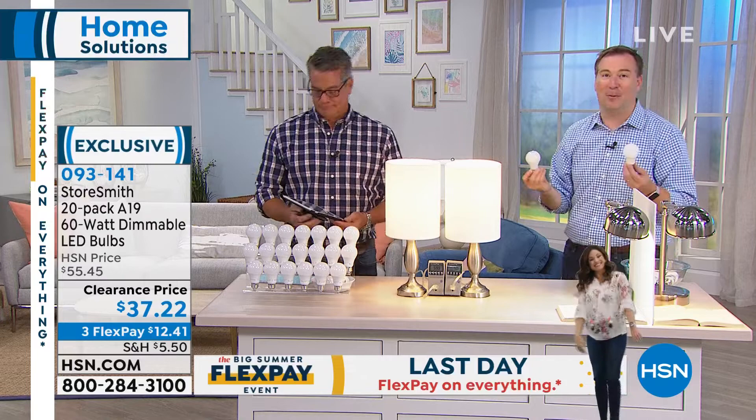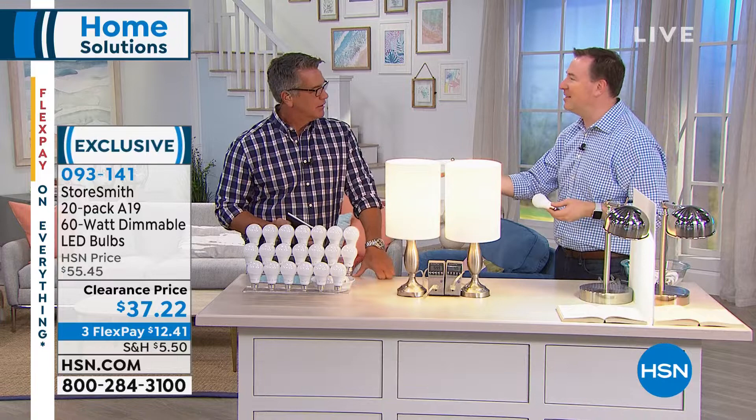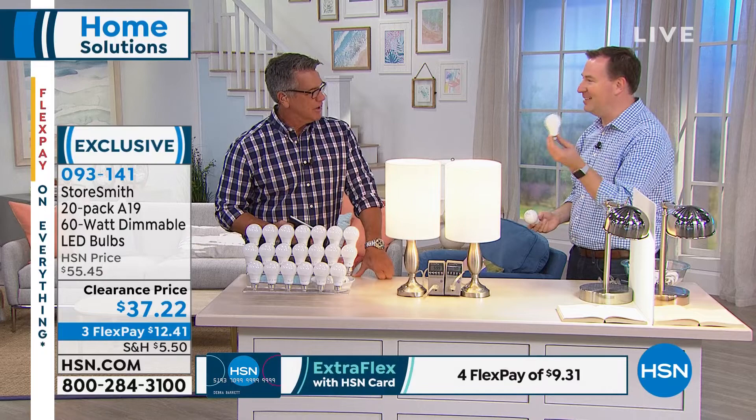Here's the crazy math: $400 a year in savings, and how long does it last? 13.7 years. That's $5,200 of savings over the lifetime — because you spent $1.86 on a light bulb.